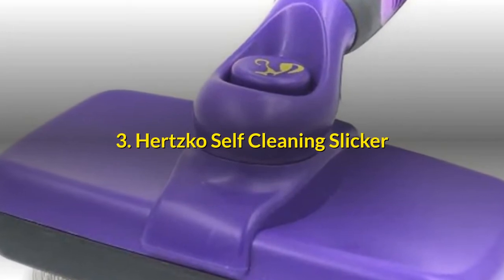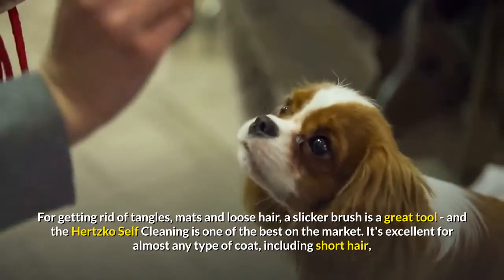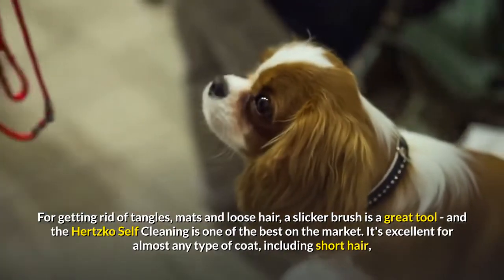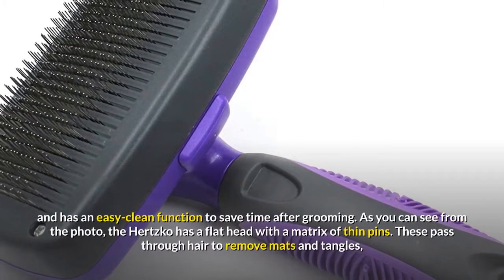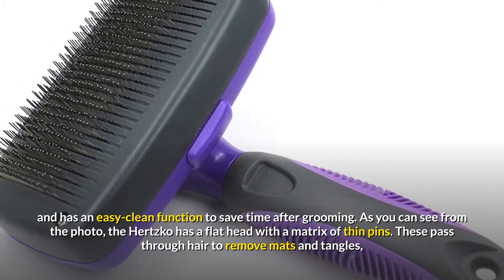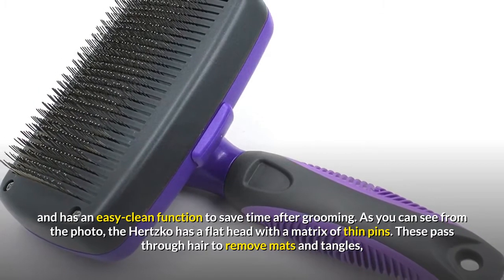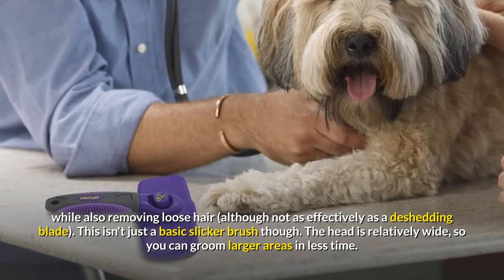Number 3: Hertzko Self-Cleaning Slicker Brush. For getting rid of tangles, mats and loose hair, a slicker brush is a great tool, and the Hertzko Self-Cleaning is one of the best on the market. It's excellent for almost any type of coat, including short hair, and has an easy clean function to save time after grooming. As you can see from the photo, the Hertzko has a flat head with a matrix of thin pins. These pass through hair to remove mats and tangles, while also removing loose hair, although not as effectively as a de-shedding blade.